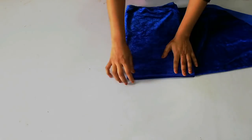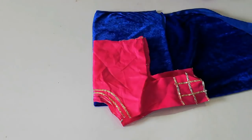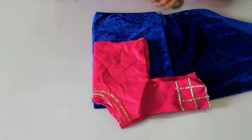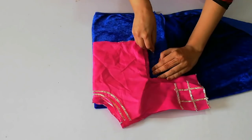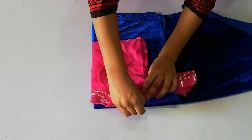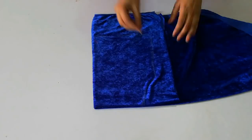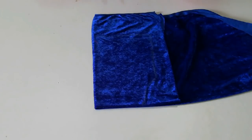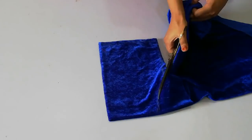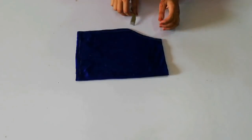First you have to fold the fabric in 4 folds, then use a blouse as a template, leaving the off-shoulder portion. You have to leave a 1 inch margin and then cut it with scissors.